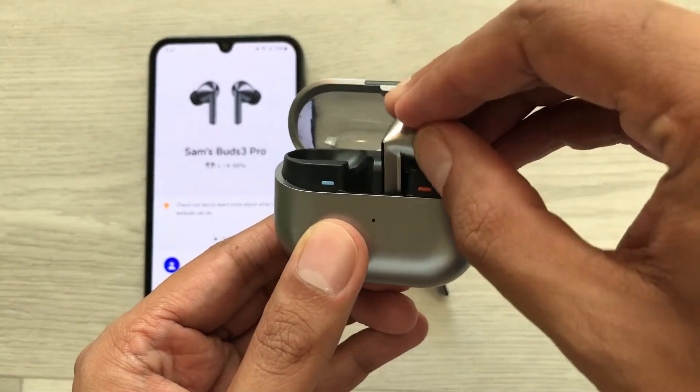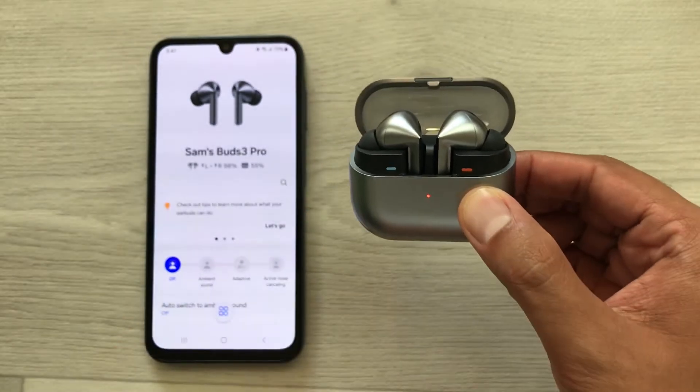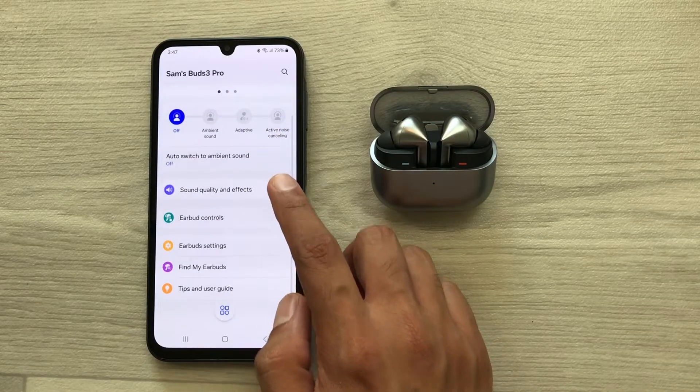I will insert them one by one — make sure they are properly connected. Now you have to leave this charging case open, and then on your Wearable app you have to scroll down.